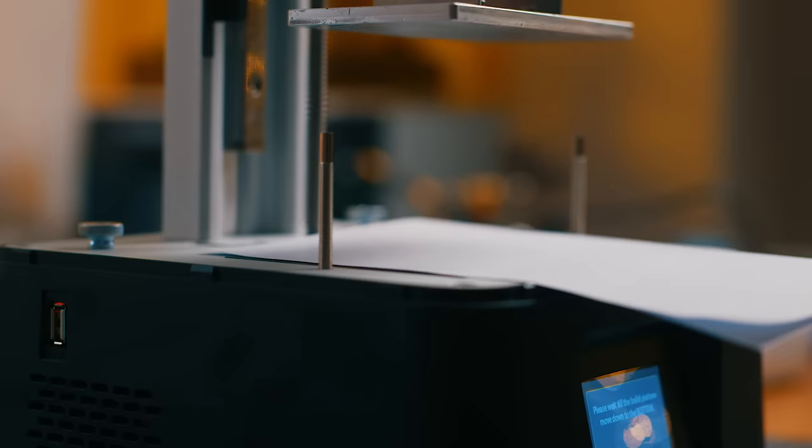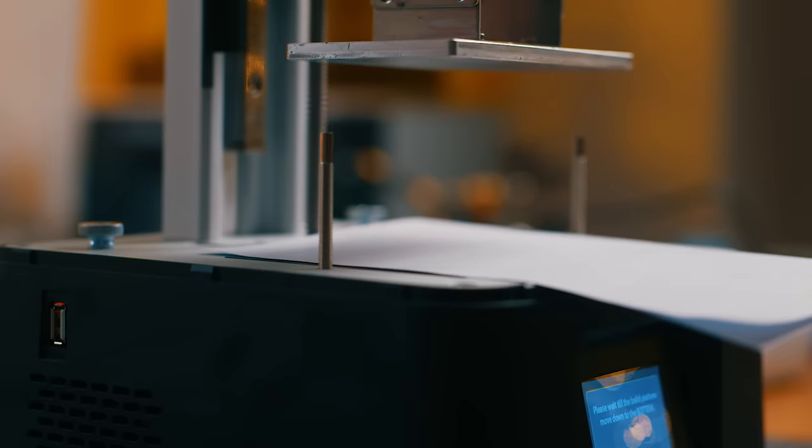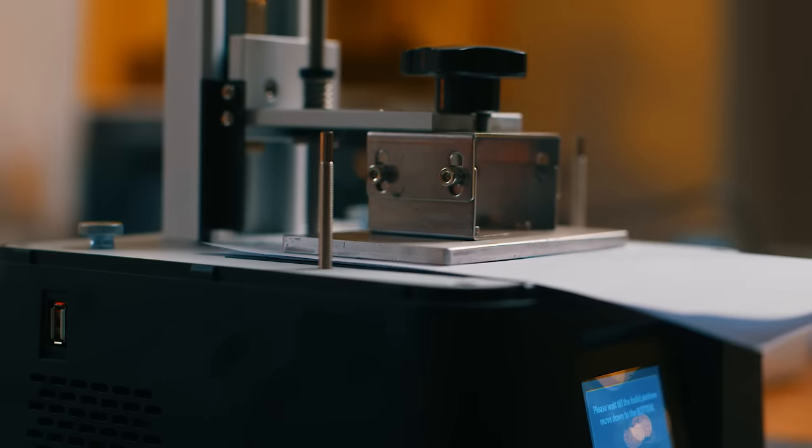First thing is bed leveling. Bed leveling when you're 3D printing is one of the most important things that you need to do correctly. On a smaller printer it's a bit easier than a bigger printer, but how I do it is I loosen the bolts and fold a piece of paper and stick it on the screen. You let that go down and once it's gone down you tighten the bolts up.